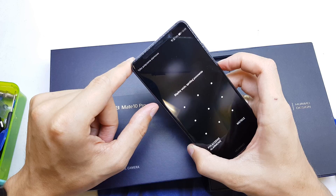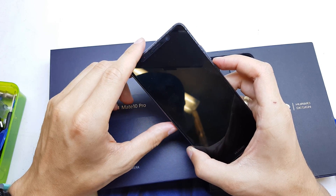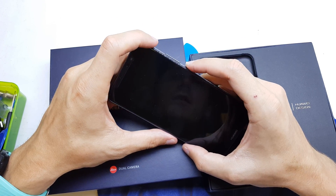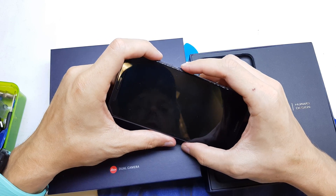First of all, you need to power off your phone. After the phone powers off, press and hold the volume up and power button to get started.